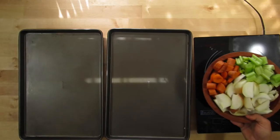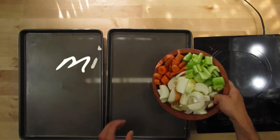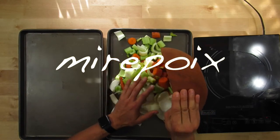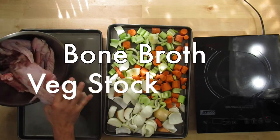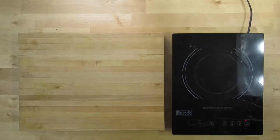We're going to be making a stock and I'll take you through all the steps. First thing we do is start off with mirepoix — that is carrots, celery, and onions. If you want to just leave it at that, that's veg stock. We're going to add some bones to make this a bone broth, and we're going to take it one step further and brown all of it in the oven to make a nice brown bone broth.